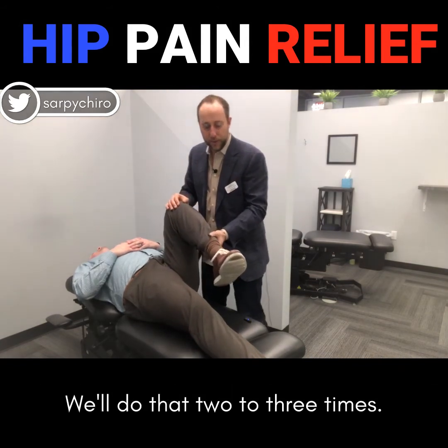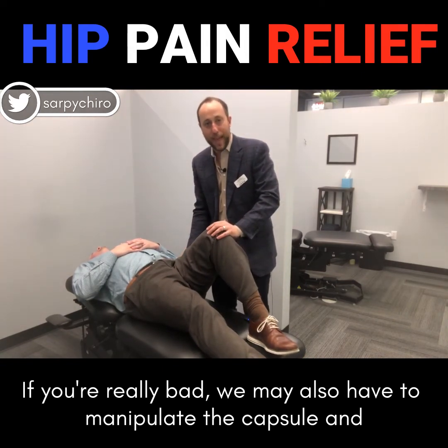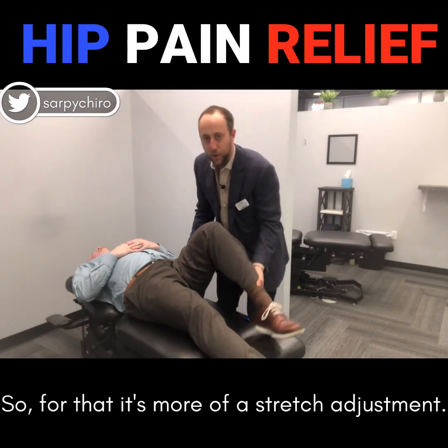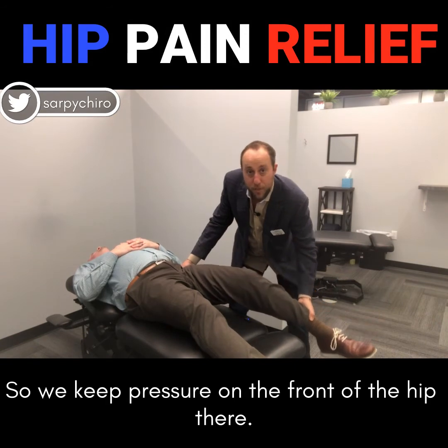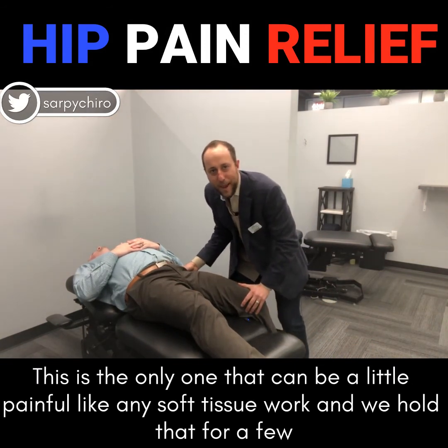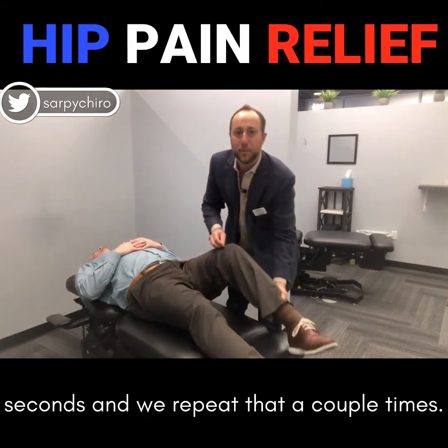We'll do that two to three times. If you're really bad, we may also have to manipulate the capsule and the muscles and ligaments around the hip joint. For that it's more of a stretch adjustment — we keep pressure on the front of the hip there. This is the only one that can be a little painful, like any soft tissue work, and we hold that for a few seconds and repeat that a couple times.